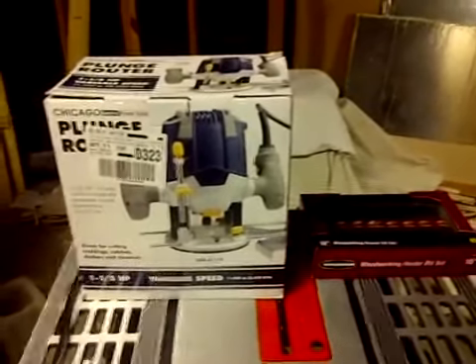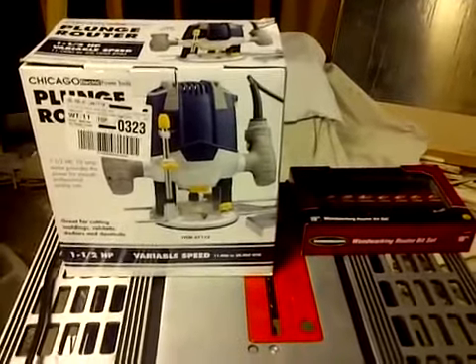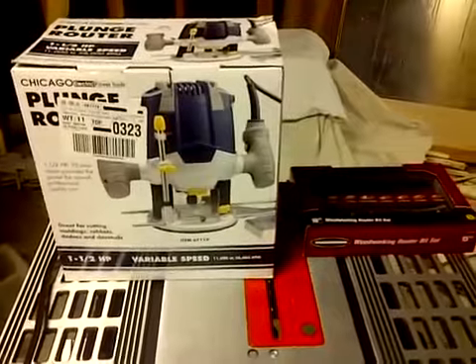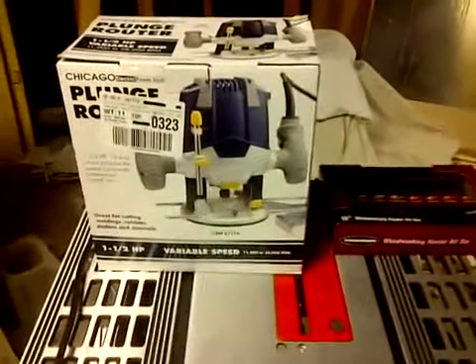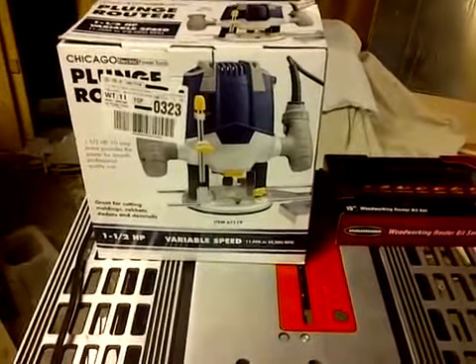Hello everyone, it's me again. I'm back here with some new tools, new toys to do a review on. I've got here a router — a plunge router, one and a half horsepower.